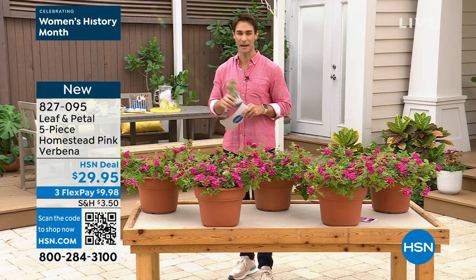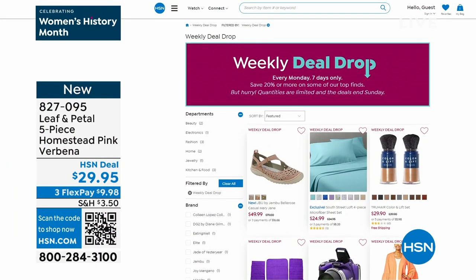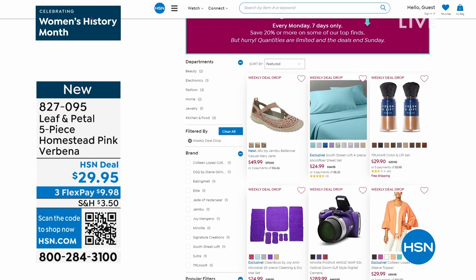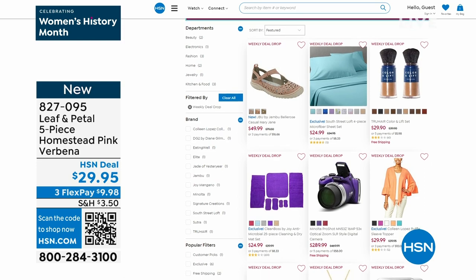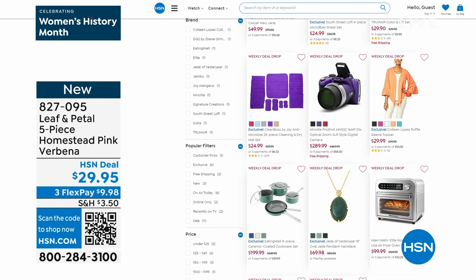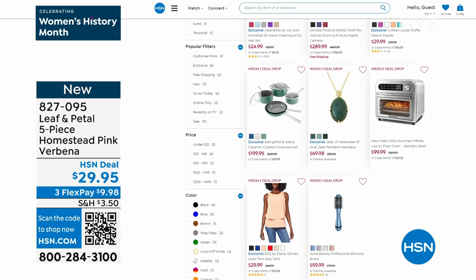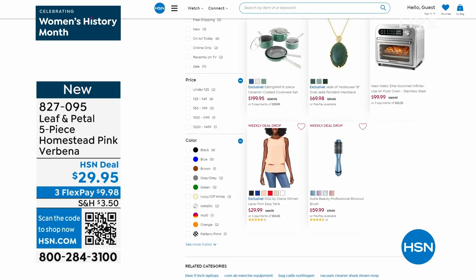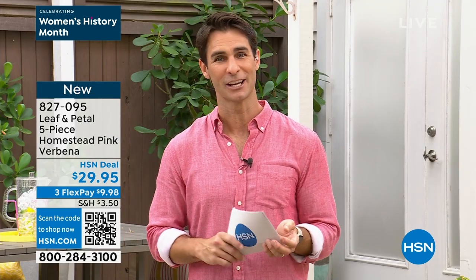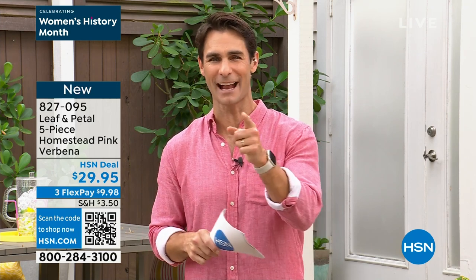Item number 827-095. Do you know about our weekly deal drop? Once a week on Monday, seven items drop at a very low price across all categories — bedding, electronics, fashion, shoes, beauty, jewelry. The price is only good for seven days. Monday mornings on HSN Today with Tina and Ty, we try to show you as many of the weekly deal drops as possible. Check them out at hsn.com weekly deal drop. We'll take a short break and be back in just a minute.